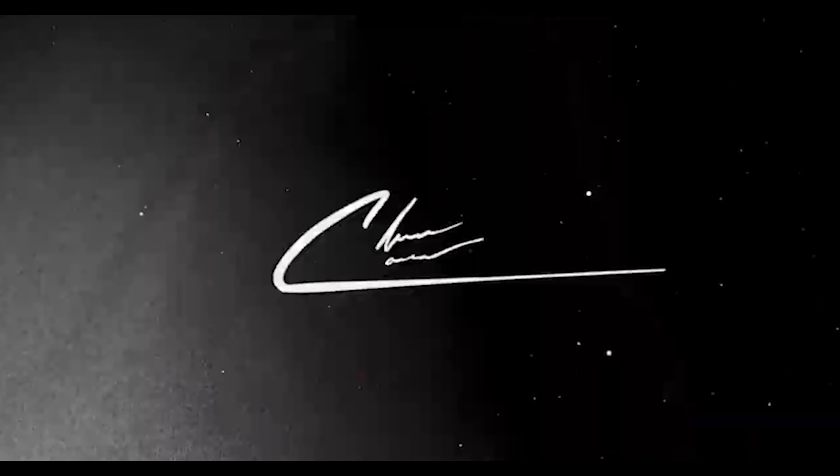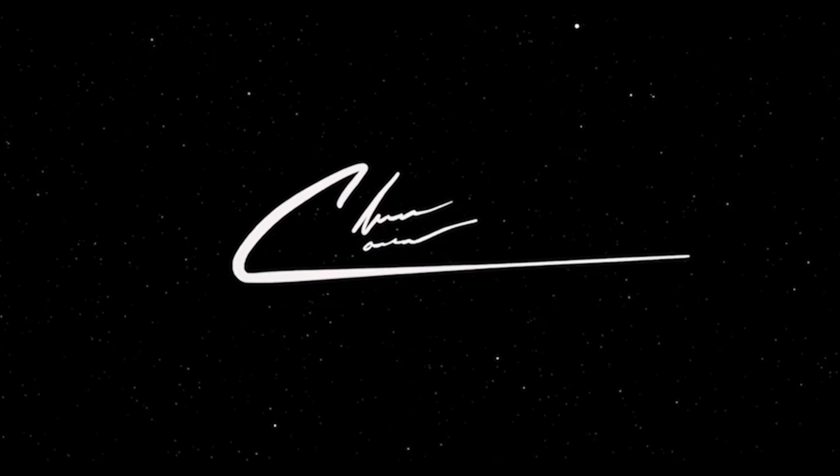I'm so excited. If you know one thing about me, it's that I love cameras, I love taking videos, I love making videos, and I love taking pictures.